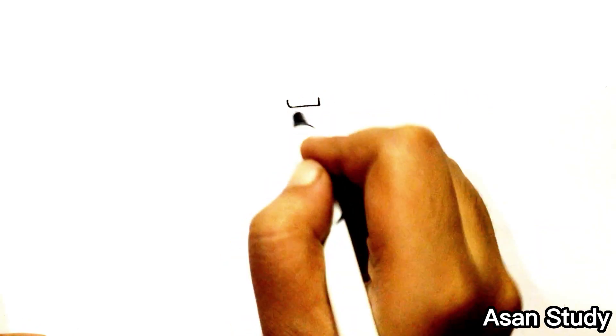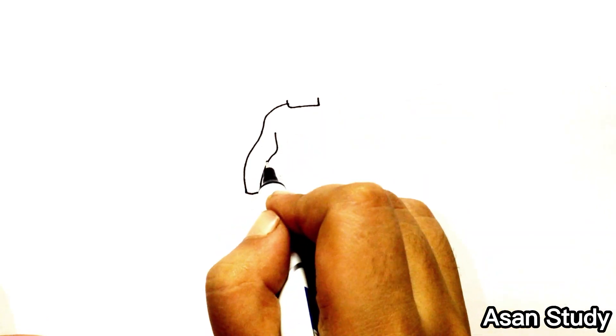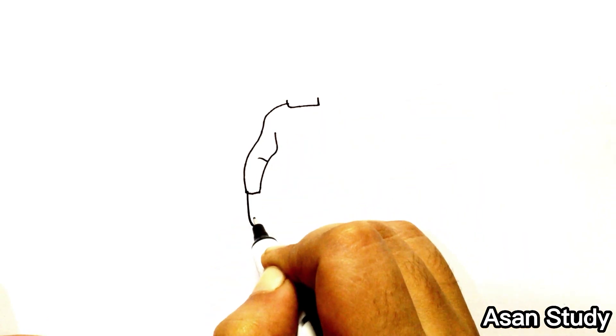Hello everyone, welcome to Sun is Ready. Today we will learn to draw Titan Speaker Woman from Skibidi Toilet in an extremely easy way. First we are drawing the woman, then we will draw the speakers.